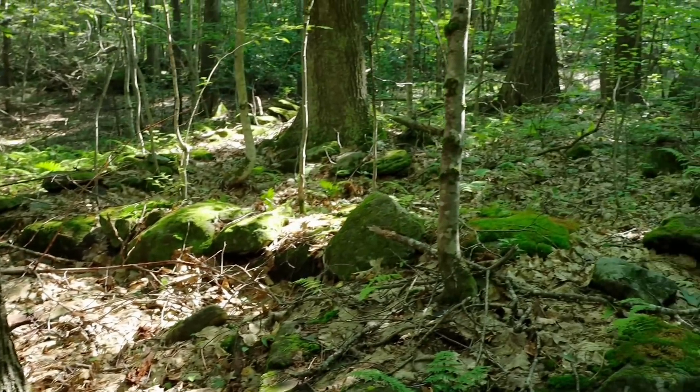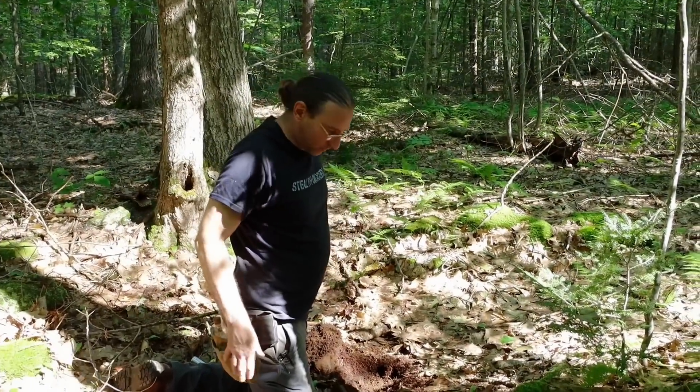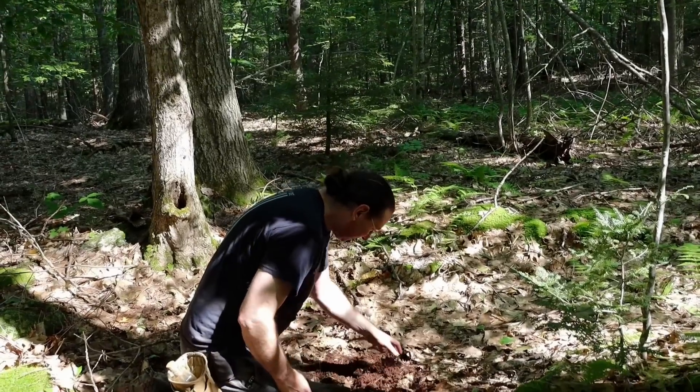I'm gonna stay right here. You're on what we're presuming was the barn side, and there's just all kinds of little square structures and pens and whatnot. Good job.